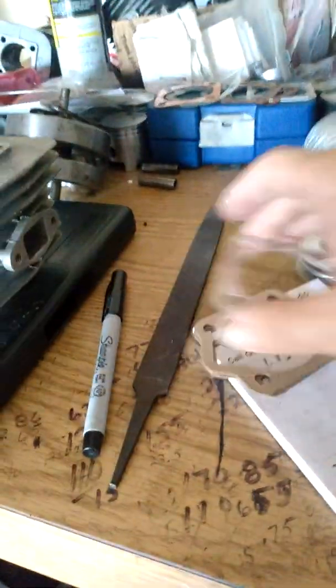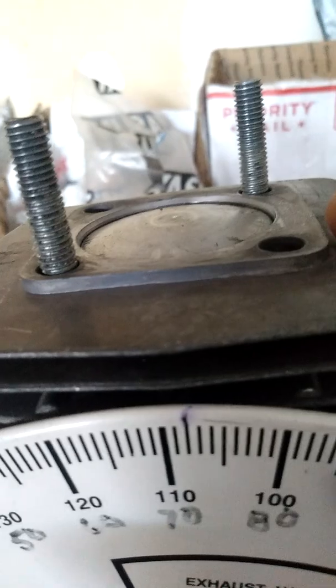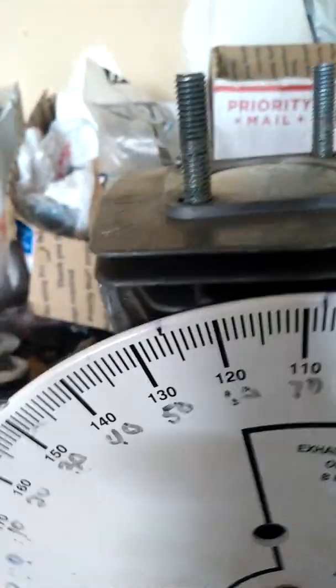Even if you had one base gasket and one head gasket, you'd have well over about a millimeter and a half of squish on this cylinder without touching it. So no matter what, you've got to deck it. Did the math.